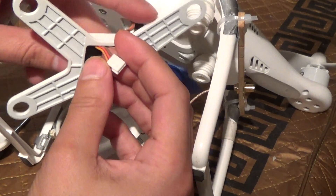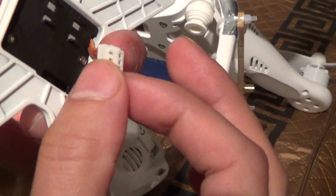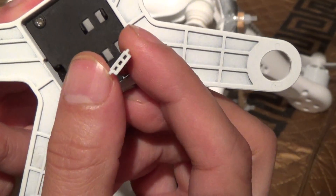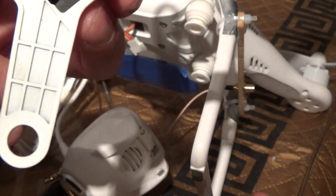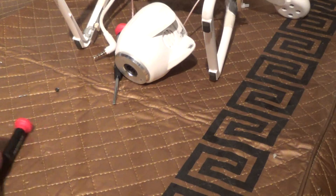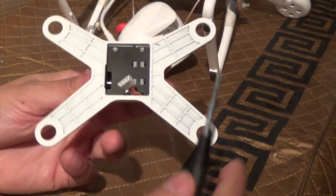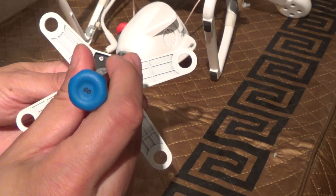I don't know if this is a standard size connector or not, because these micro servos include a connector on them, although it might not be this one in particular, so you might need to do a little cutting and splicing. Let's take these screws off covering this — they're just three Phillips screws.